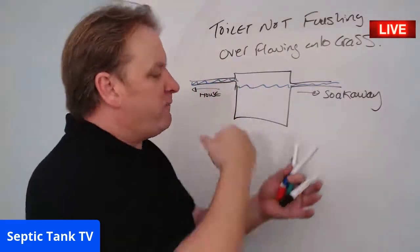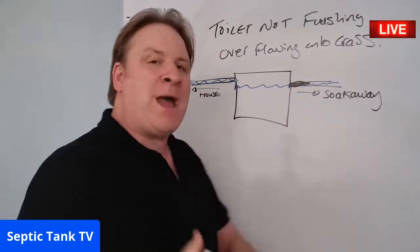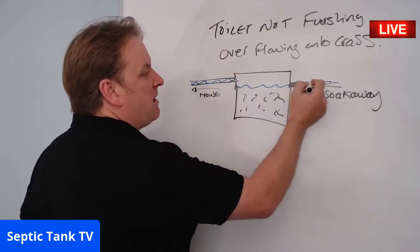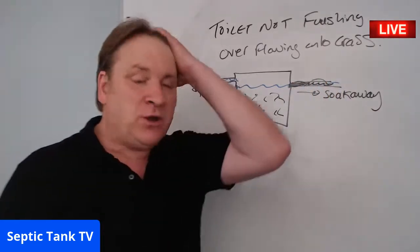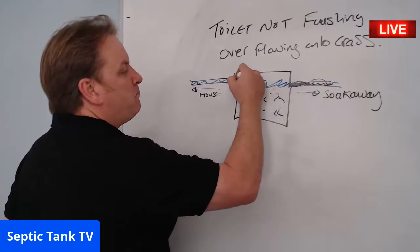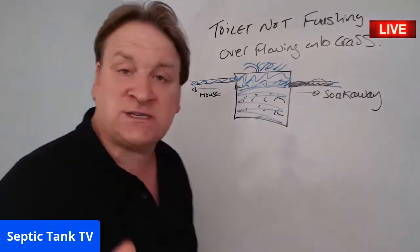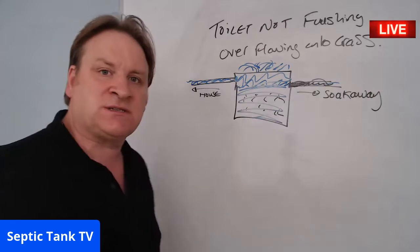What normally causes toilets not to flush and overflowing is blockages — debris in the pipe. Fat, grease, and sludge from washing machines and toilets fill up in the septic tank over time and can block the soakaway. The soakaway is the most important component of your septic tank system. When it blocks, water backs up and fills the entire tank, then spills out onto the grass.